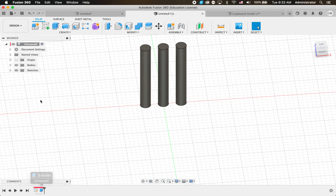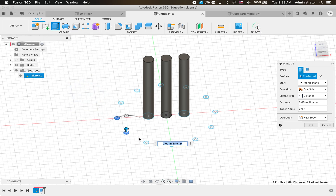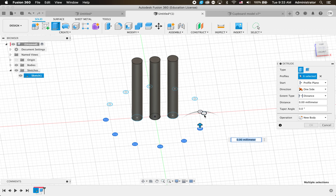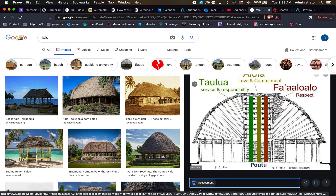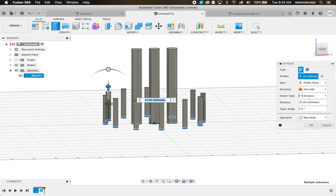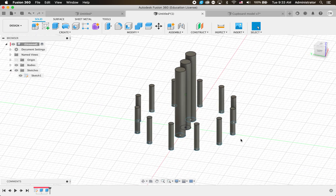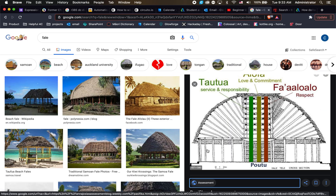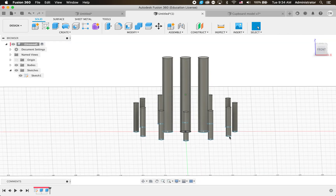We've got circles of dowel right around the big circle. I'll go Finish Sketch. You'll see they've disappeared, but if we go to our Sketches, click the arrow and then click the eyeball it'll bring our circles back. We need to bring these up, so we'll do another Extrude - select all of our circles. Looking at our drawing they don't go up anywhere near halfway, so let's bring them up to roughly the roofline.